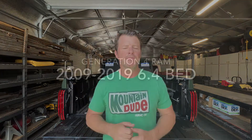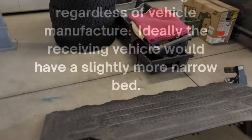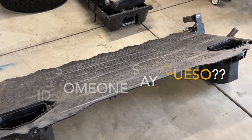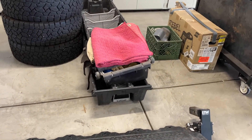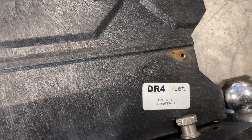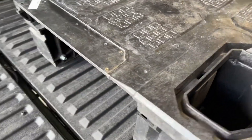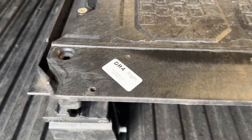I have my DECKED bed system, the deck system out of my Dodge truck, and I am going to put it into this Tundra. Here's the DECKED bed system that I pulled out of the 2016 Ram 2500 — this is the DR4 left side right here, and up here is the DR4 right side.